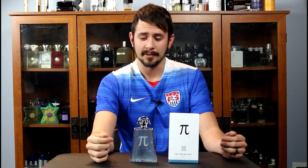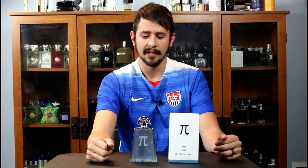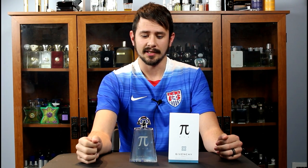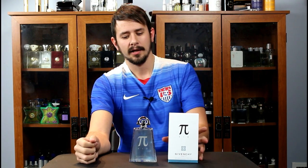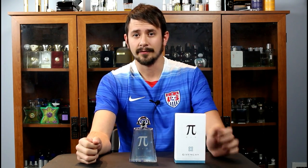I've said it before a few times, but where I live there's basically no chance for me to get any new releases, so this was my best opportunity because I doubt that this will be released at discounters for a while. We're going to go ahead and check out the presentation here in a moment and then jump into the fragrance itself.